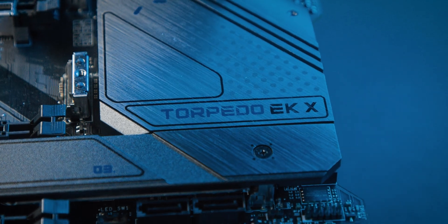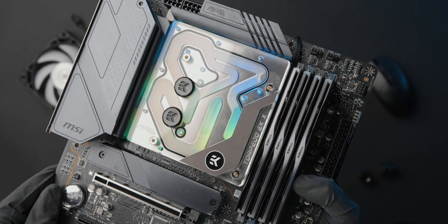Overall, this motherboard aims to be at the very top of the value for money category. It can go neck and neck with more expensive boards in terms of features while remaining in the budget-friendly zone with its price tag.